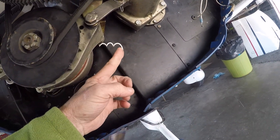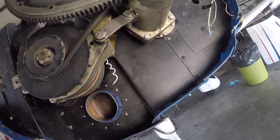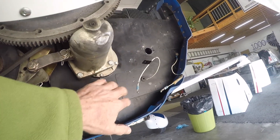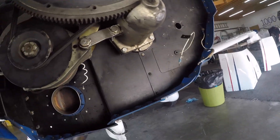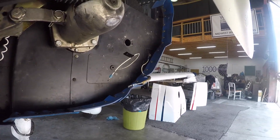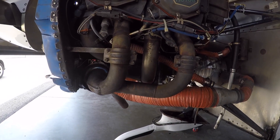We have a capacitor wire missing on the alternator — that's just a standalone find. Everything else looks pretty good from up here. Now let's reposition over to the pilot side and see what we might be able to see.